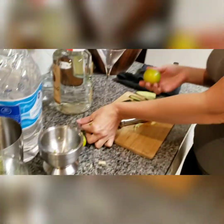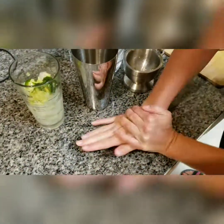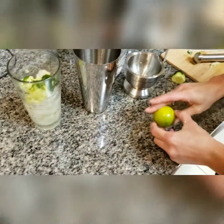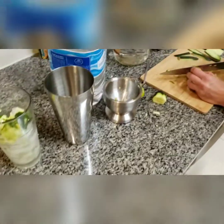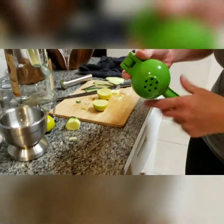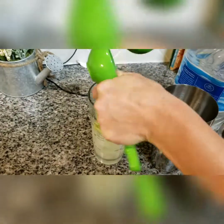I'm going to take my lime and roll it to release the juice. I'm really glad I discovered this trick because it makes juicing limes a lot easier. I'm going to cut it in half and juice half of the lime with my juicer.